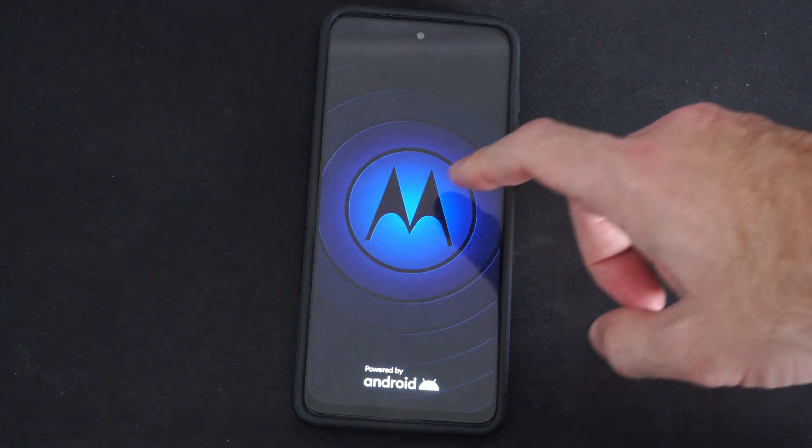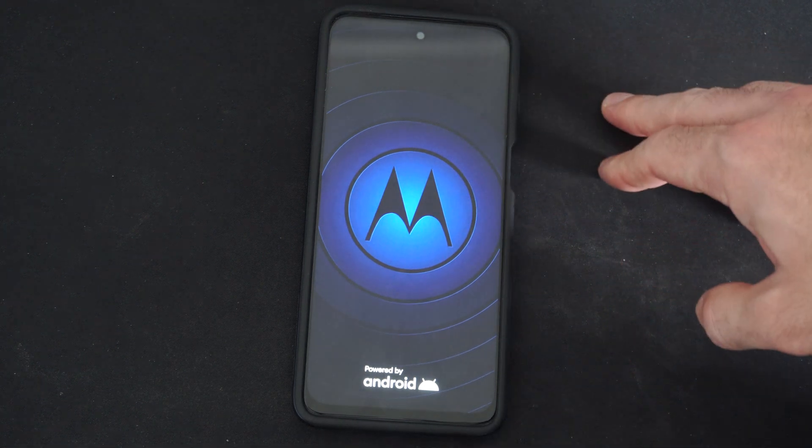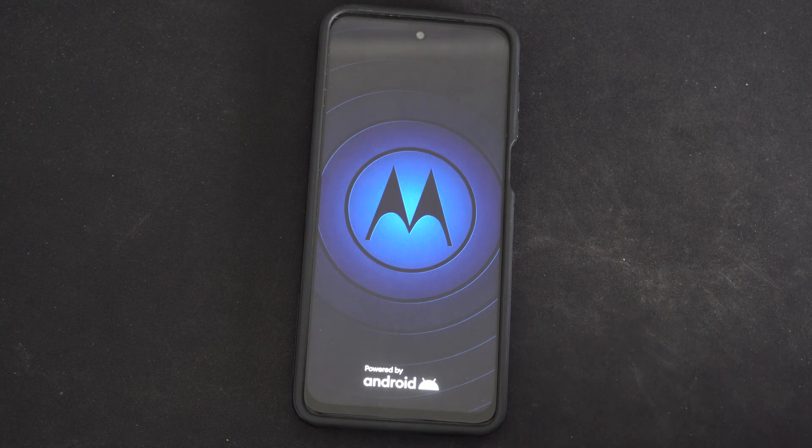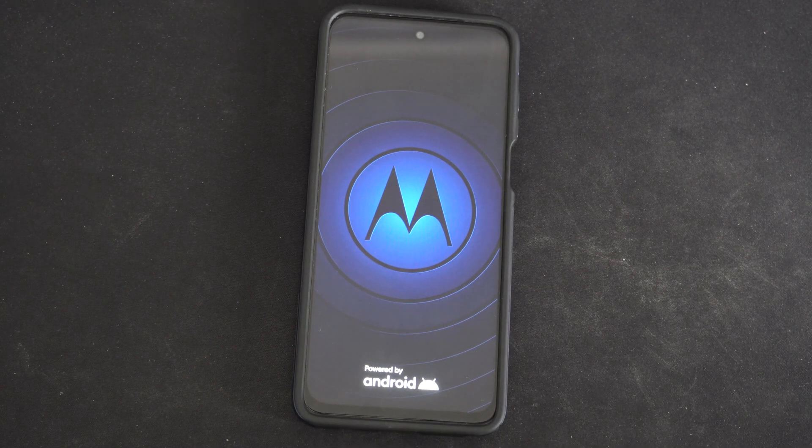So I see the Motorola symbol right here, and then eventually it will go to the home screen on my phone and you should be able to use it now. This will prompt it to restart if the screen is frozen.